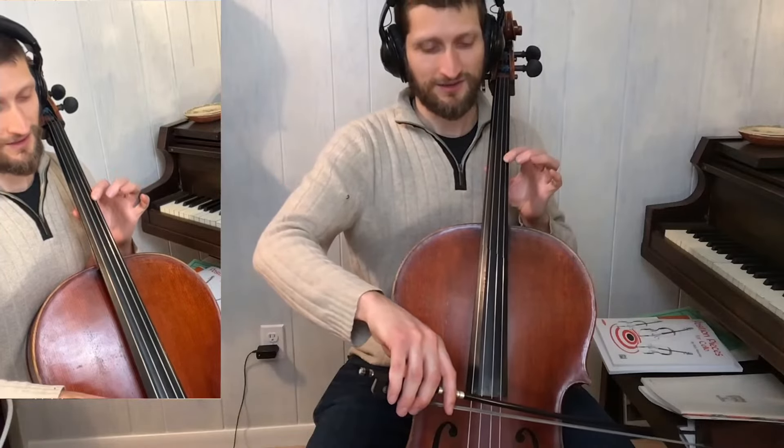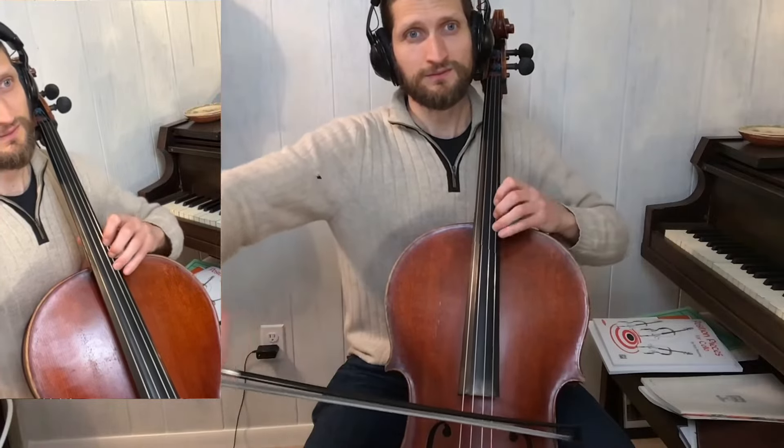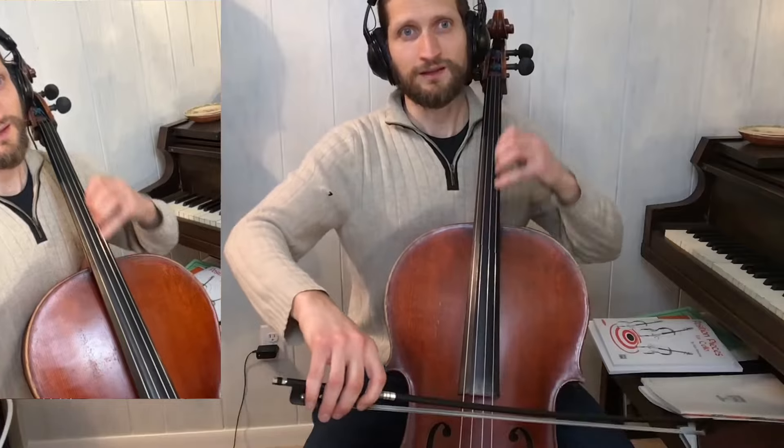The second four bars starts on the third of the four chord again. However, we're going to go up in half steps and continue on a diminished chord. And then we play our lick.